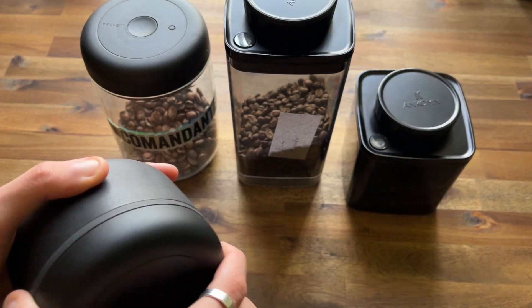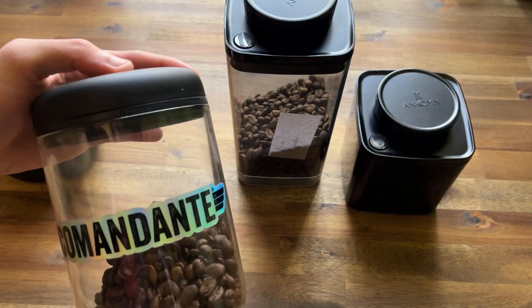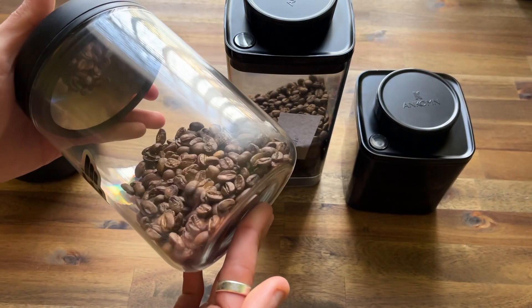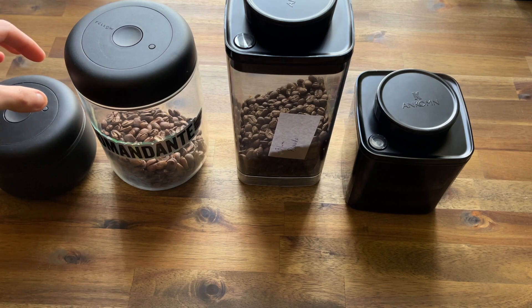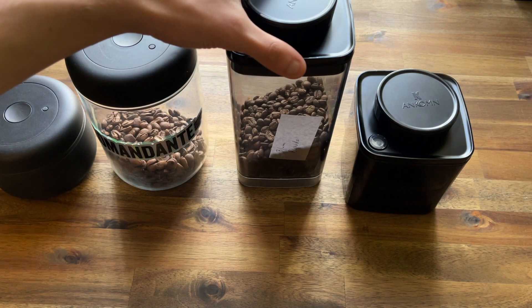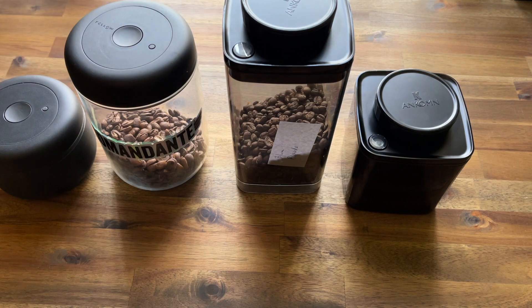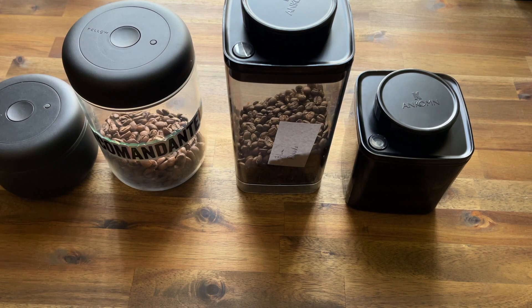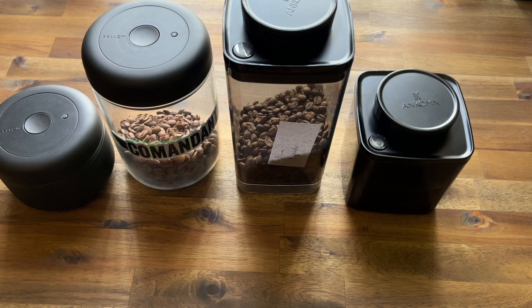To open it again you just press and the indicator releases, removing the vacuum. We've been selling these in black, and I also have a clear glass one with some Commandante branding. We've had great results — they are durable, high-quality canisters. These two Fellow canisters have lasted me maybe two years and about a year respectively, and the vacuum holds great with daily use.